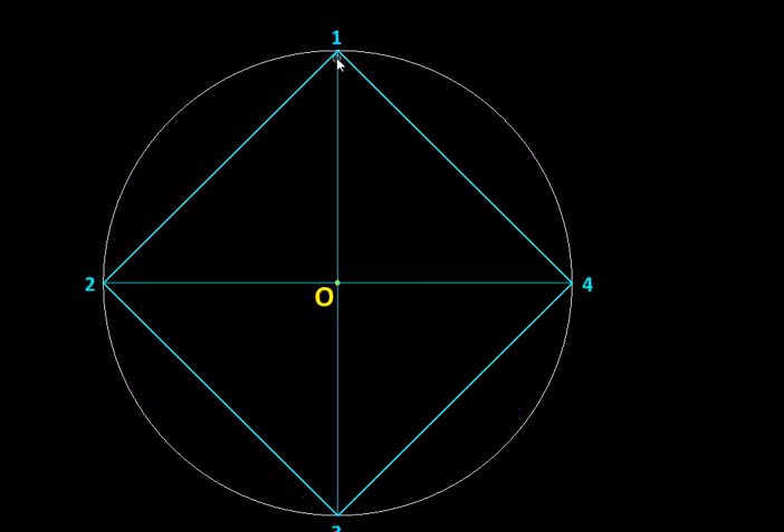For a square, these two diameters are perpendicular to each other, and therefore the edge of the square is going to be √2 times the radius of the circumscribing circle, because the triangle formed here is an isosceles right-angle triangle.